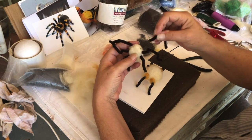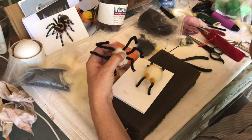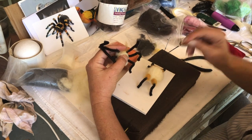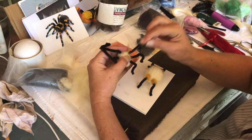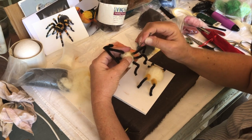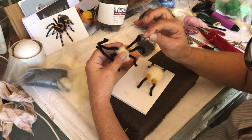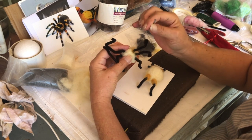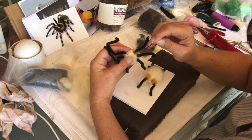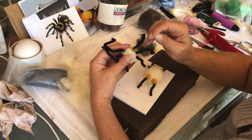Did I lose a leg? That one fell out. It has black around it, but it does have a little bit of this color around there, so let's fix that. I didn't get this one in good enough — I think I compressed it down too much. That was the last leg. Get this guy in here. You've got to watch the metal inside the pipe cleaner, so you might poke yourself a couple times — just go easy. That should help it stay in there.